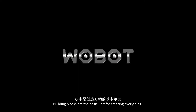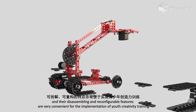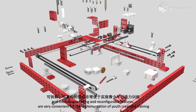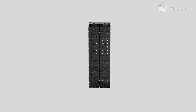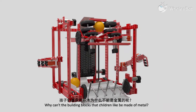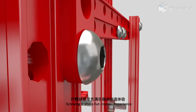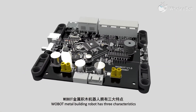Building blocks are the basic unit for creating everything, and their disassembling and reconfigurable features are very convenient for the implementation of youth creativity training. Why can't the building blocks that children like be made of metal? Screwing is also a fun creation experience. Robot Metal Building Robot has three characteristics.